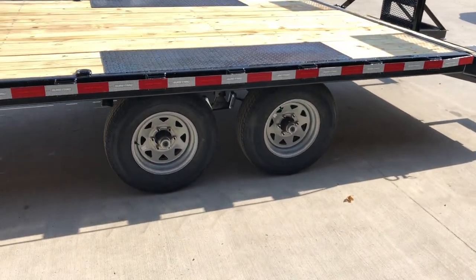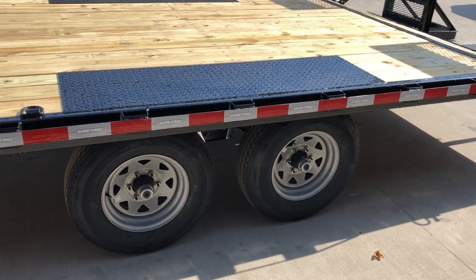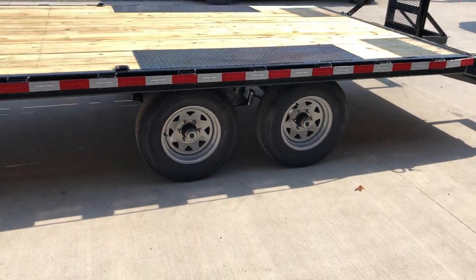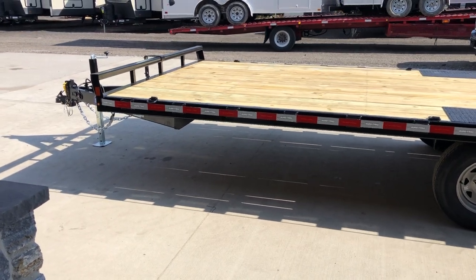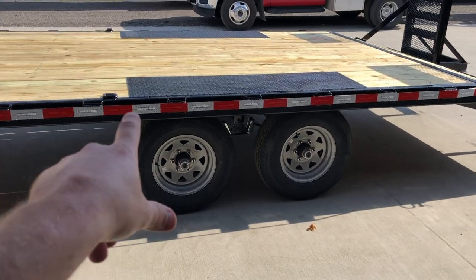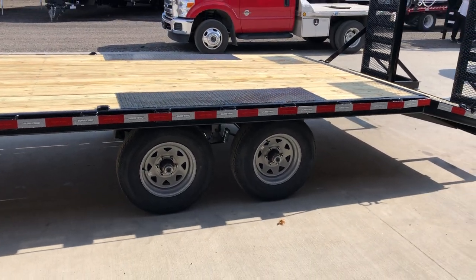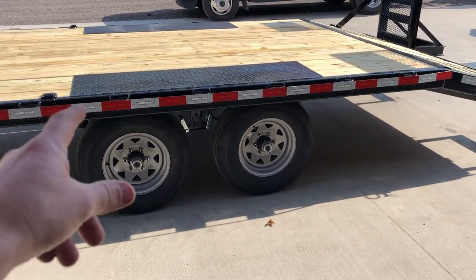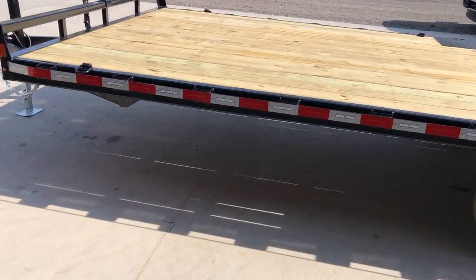This is a low-profile unit — it's got diamond plate over the wheel wells to help get you down as low as possible with the lowest possible deck height. This particular unit sits about 32 inches, which is about the lowest you're going to get on a deck over. Having the tread plate saves about an inch and a quarter to an inch and a half of height. With about a 28-inch tire and roughly 3 inches of clearance, this gets you down as low as you possibly can for a nice low loading.